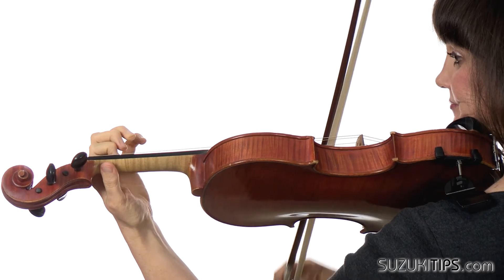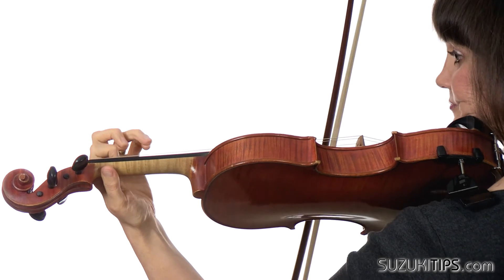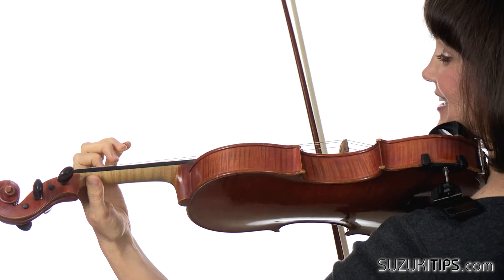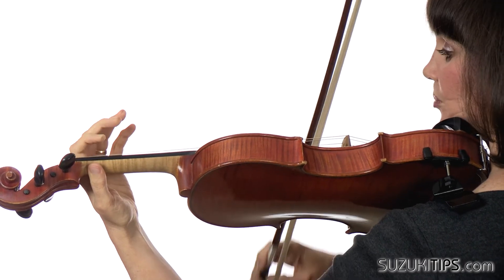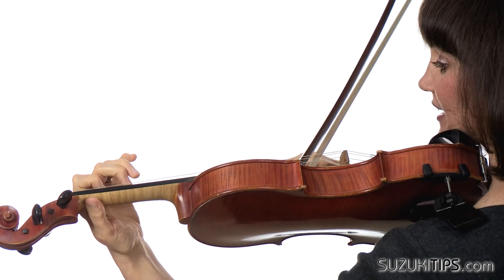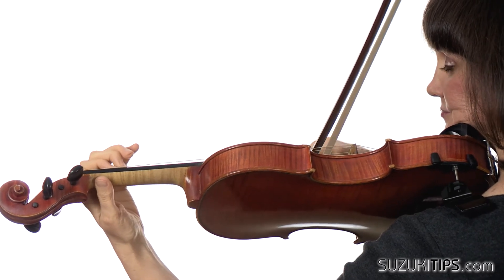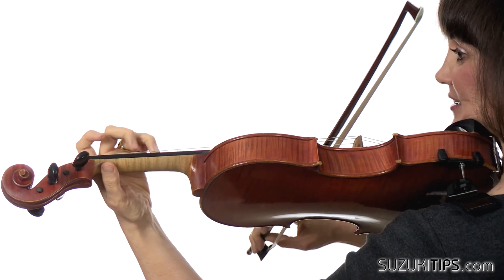Two, three, open, open. Leave the one down — it can actually stay down because you come back to it. Open, open. Leave it. Then over second finger. Pick up the one, two, one, two, one. Repeat that.